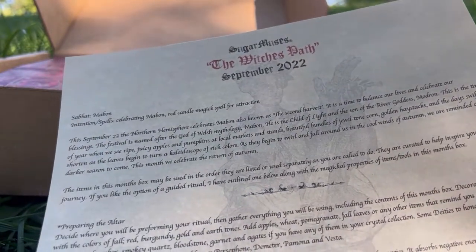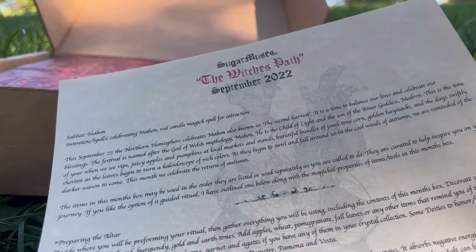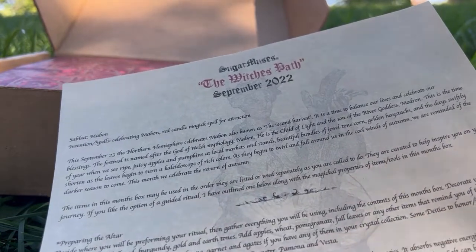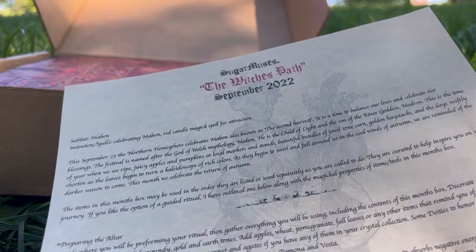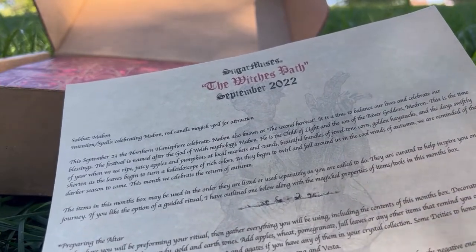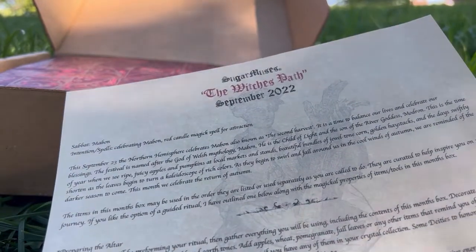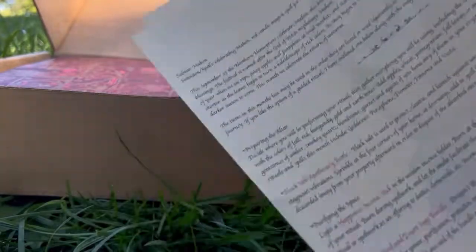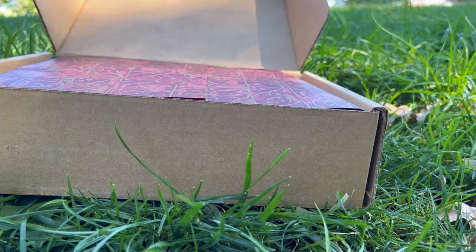Sabbath Mabon — intention, spell, celebrate Mabon, red candle magic, spell for attraction. This September 23rd, the Northern Hemisphere celebrates Mabon, also known as the second harvest. It is a time to balance our lives and celebrate our blessings. The festival is named after the god of Welsh mythology, Mabon — he is the child of light and the son of the river goddess Modron. This is the time of year where we see ripe juicy apples and pumpkins at local markets, beautiful bundles of jewel-toned corn, golden haystacks, and the days swiftly shorten as leaves begin to turn a kaleidoscope of rich colors swirling in the cool winds of autumn.